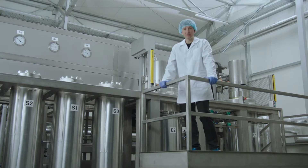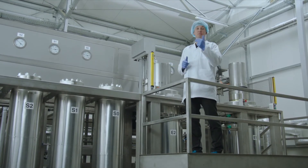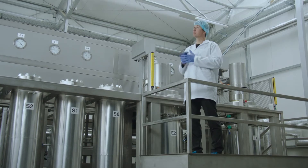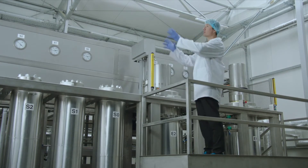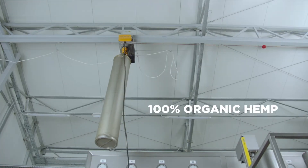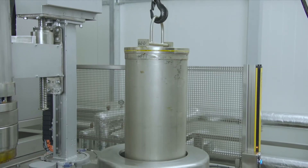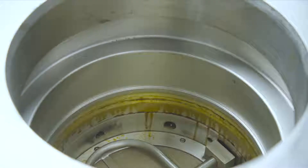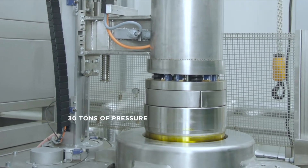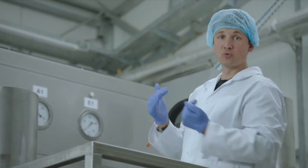So finally we're in the factory — this is the most important part of the whole process. Let me walk you through step by step to explain what exactly is going on here. First we have the hemp which is loaded into the baskets, comes in here, goes down into the tube. This is a high-pressure vessel here, so we seal it and make sure that it's very tight.